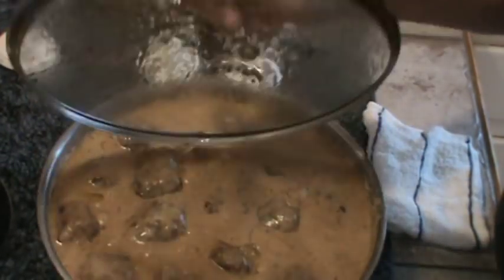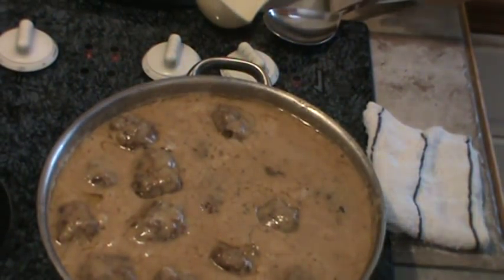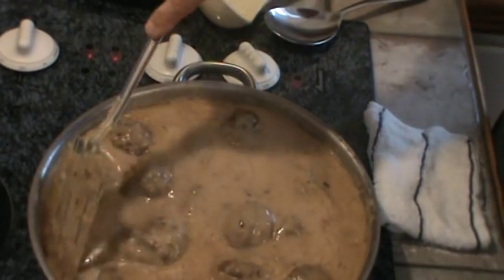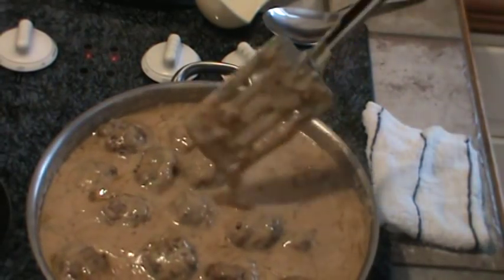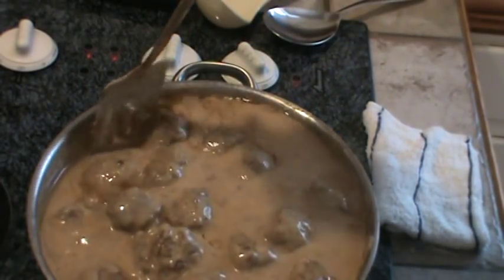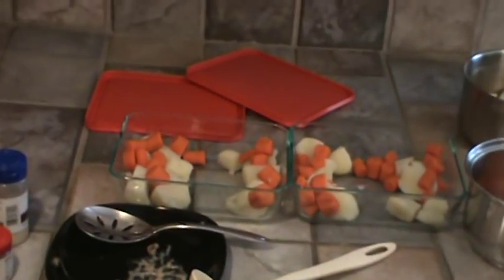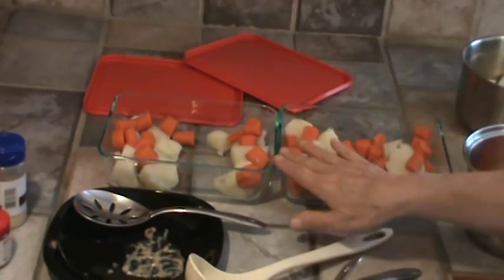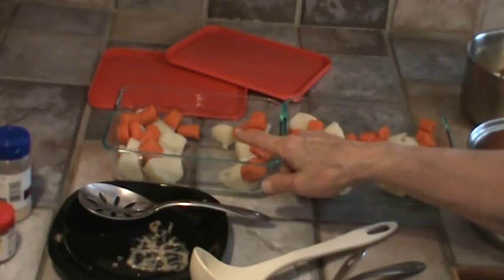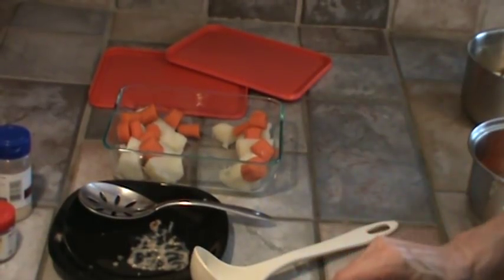Our meatballs are cooked thoroughly now — they're still bubbling a little bit. About every 5 to 10 minutes you want to go in and get a straight edge spatula and kind of scrape the bottom, because it's got milk in it and that could stick. I've got Pyrex dishes with lids. I've already put some of the carrots and potatoes in there, and I'm going to put four meatballs in each one. We're going to let them cool off a little bit in the refrigerator and then freeze them.